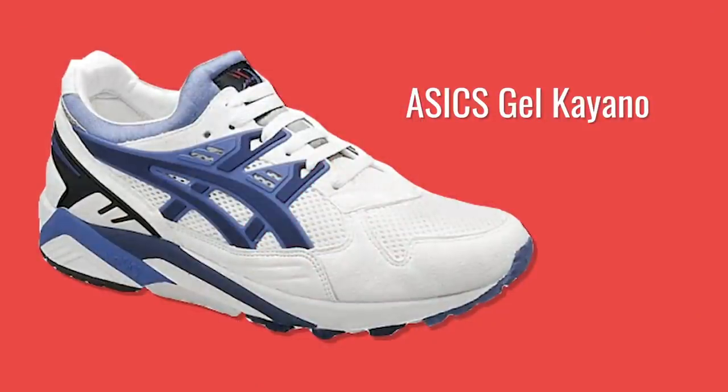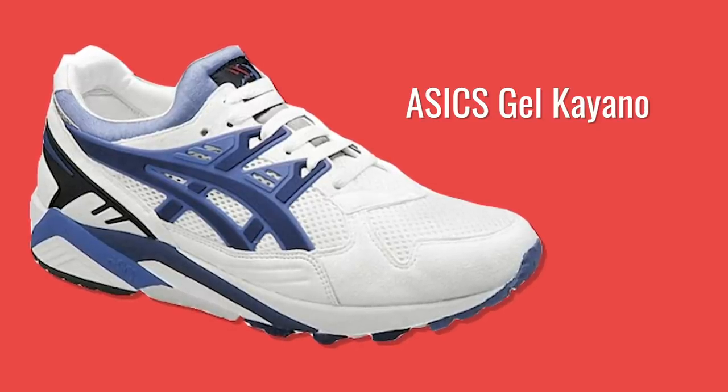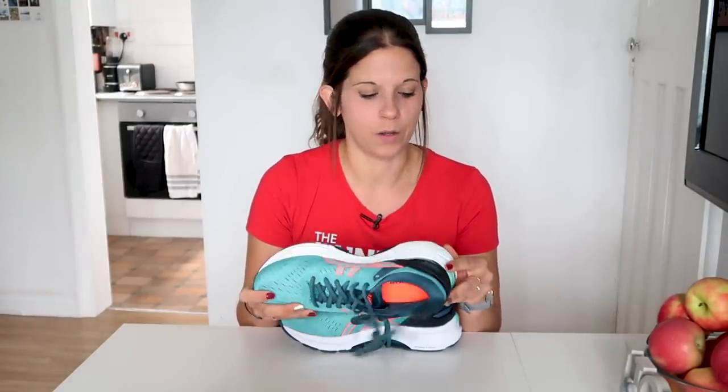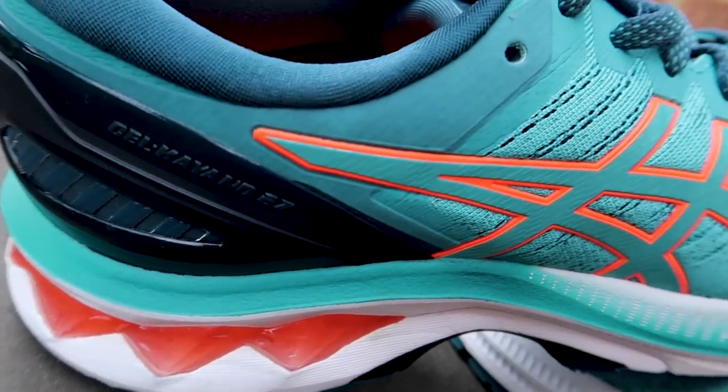The Gelkeano line is a bit of a heritage model for ASICS. In fact, it's been around since 1993 with the very first ASICS Gelkeano trainer, and they've updated it and released new models ever since until we get to the Keano 27, which is the one we'll be talking about today. So what is in this shoe? It's got the ASICS Flight Foam technology through the midsole, which is designed to give bounce back and a cushioned feel. It's also got the gel technology in the heel, a pretty staple aspect to most ASICS trainers. And it has a removable EVA sock liner too, which is cushioned — you can replace that with your own insoles if you want to.